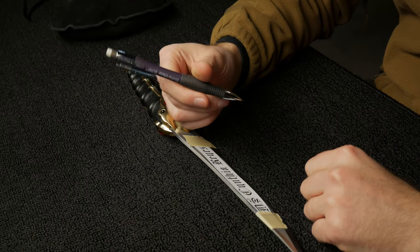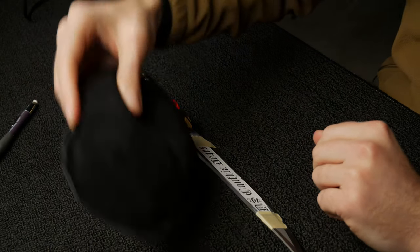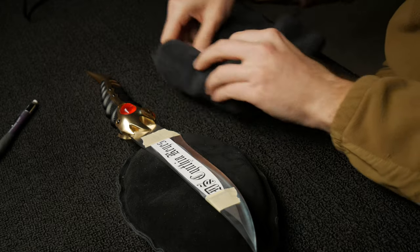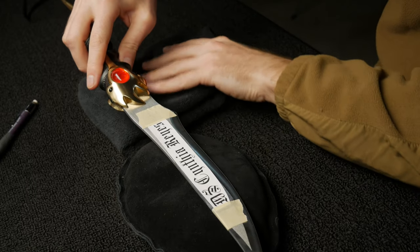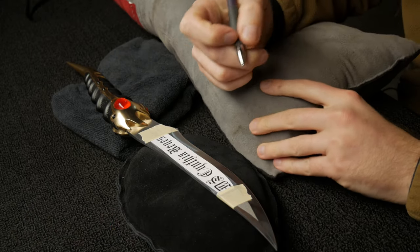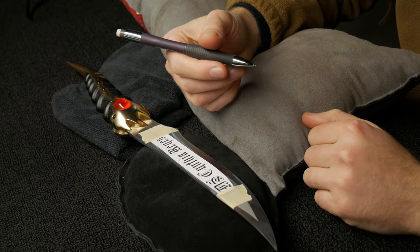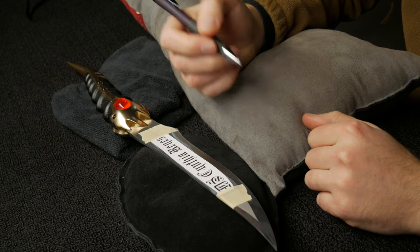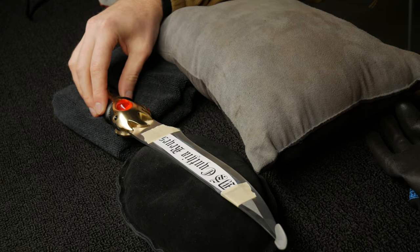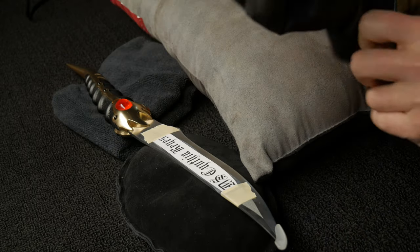For tracing the design I like to use a mechanical pencil because you don't have to sharpen it. I'm also going to be using this pillow to support my blade — it elevates it and makes it easier to trace the design and also makes the engraving process a little bit easier. If you support your hand on something it's a lot easier — your hand gets tired over time. I'd definitely suggest a pillow or a towel, whatever you have around the house. I'm also going to put gloves on so I don't cut myself.